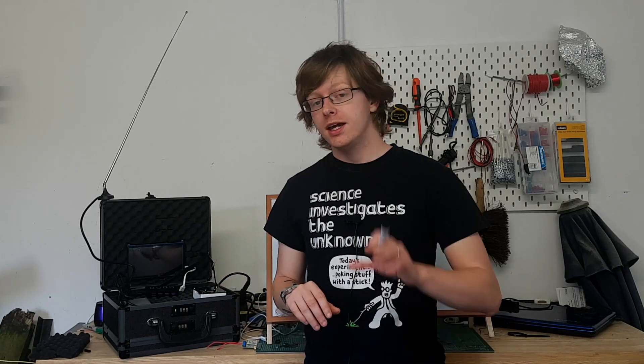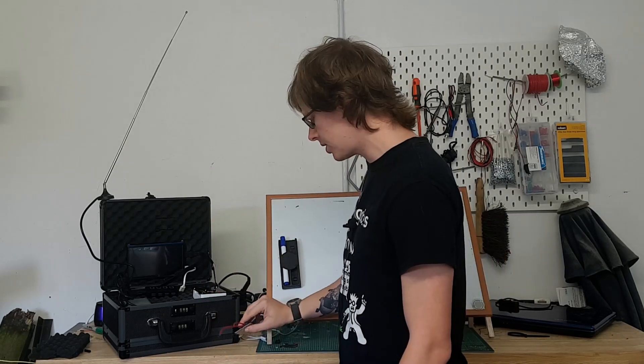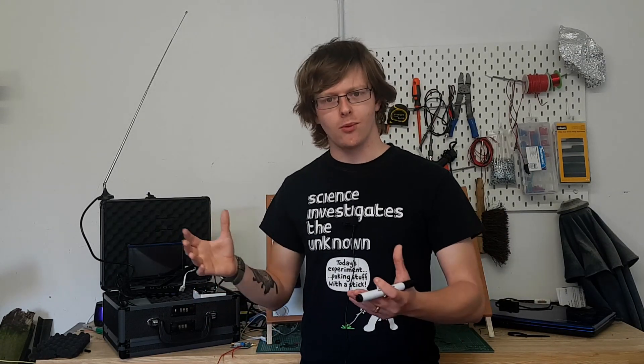When the phone decides the signal isn't good enough, it stops trying. But if you use an amplifier to blast out a strong signal, the phone sees it and thinks it's close to the router, so it keeps trying and continues sending data. The traffic will still be received because RF isn't a hard cut-off — it's not that once you're out of range, that's it. People in the Wi-Fi world tend to think that, but it's not the case.